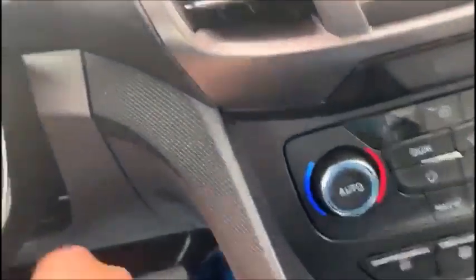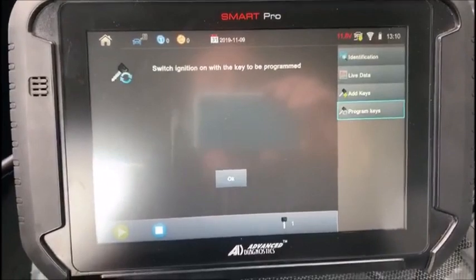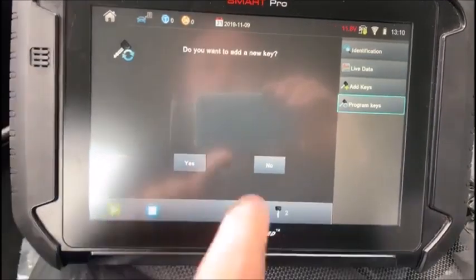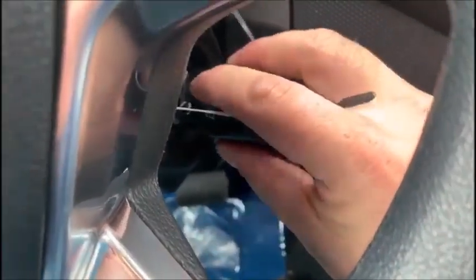Switch ignition off and remove this key. Grabbing the next one to be programmed. Switch ignition on with the next key to be programmed. Door lock cycle. Do you want to add another key? No. Procedure complete.